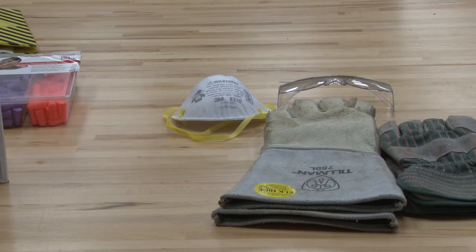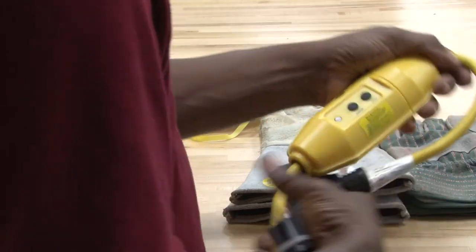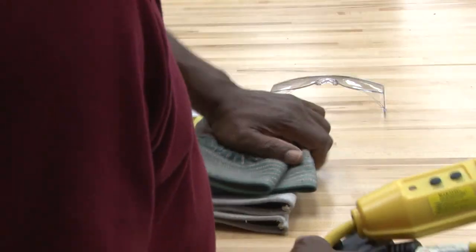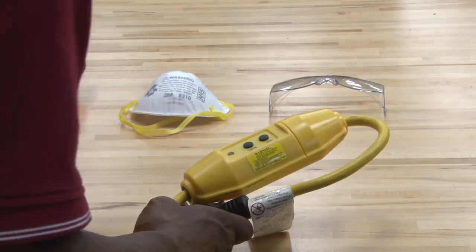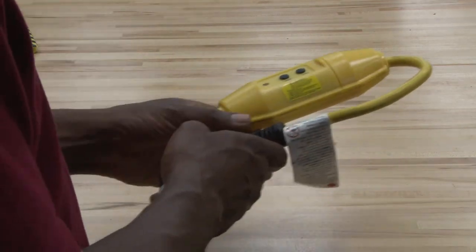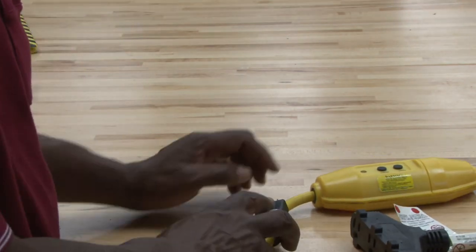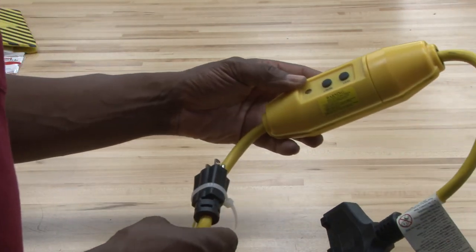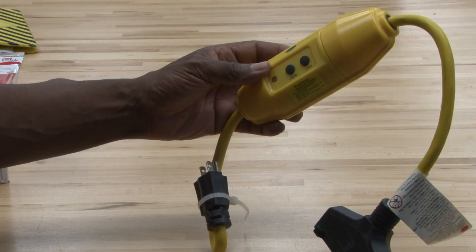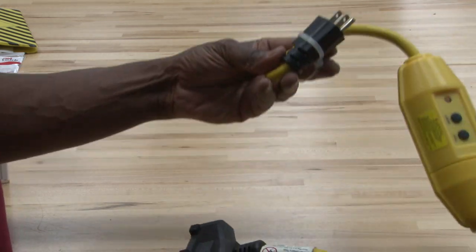For electrical safety, one thing we need to have — we deal with electricity on a daily basis, so using volt meters to test equipment is important. We need to understand that we will work with electrical current on a regular basis. This is a ground fault interruption device, and basically it will be plugged into the wall.